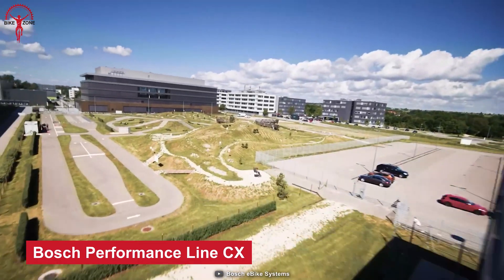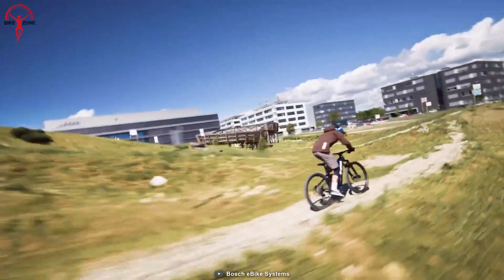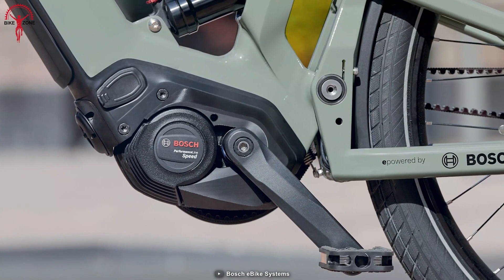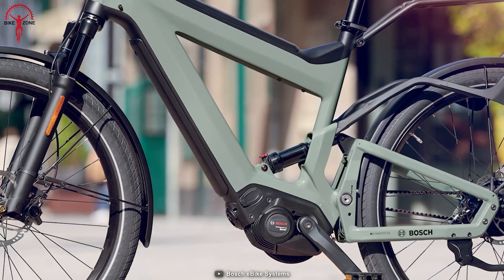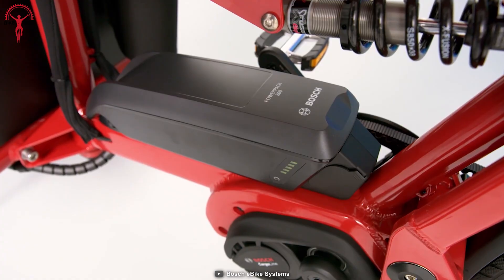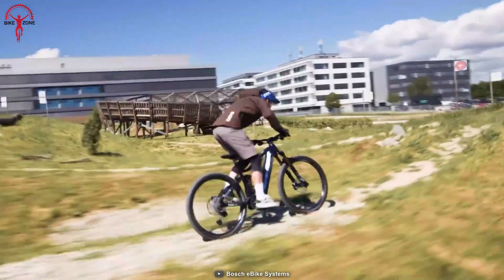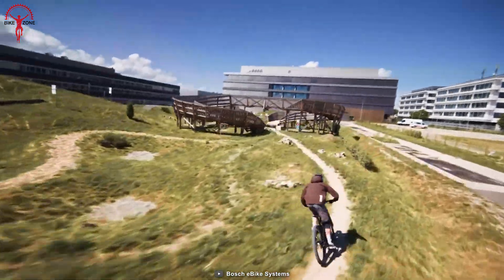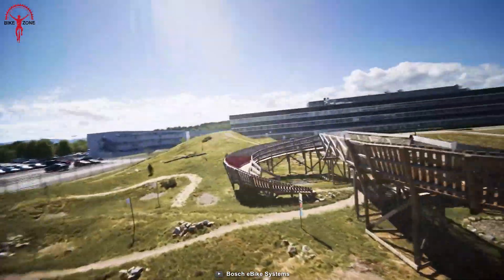No way we could go ahead without a flagship Bosch motor that is mostly found in higher-end e-bikes. So we have the Bosch Performance Line CX today, which is an amazing all-rounder on both on and off the roads. This system offers a superior riding experience with its dynamic power and intuitive handling. Whether it's a challenging terrain or an adventurous ride, this drive unit is designed for riders to enjoy their ride to the fullest.